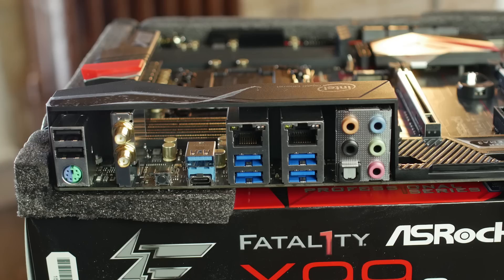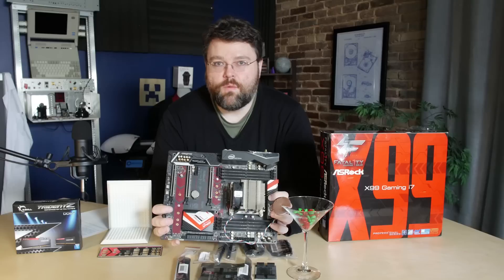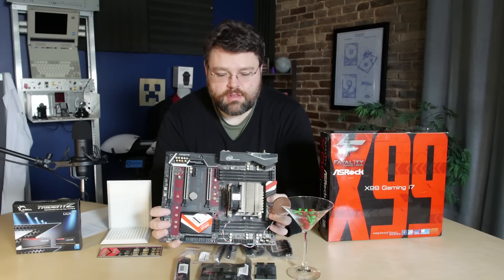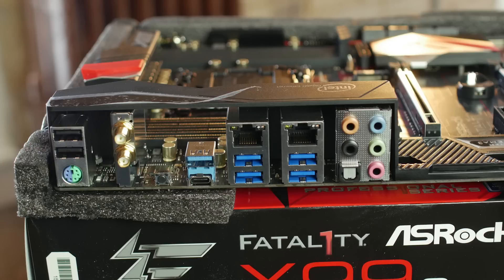Let's take a look at the back I/O. At the back, we've got two USB 2.0 ports, a combo PS/2 mouse and keyboard port. Then we've got our built-in 802.11ac plus Bluetooth wireless solution. This wireless solution is not the strongest — no MIMO, no three-way, anything like that. It's just a basic Wi-Fi solution, so if you want something more sophisticated you'll have to get an add-in card. However, I found it to be a competent 802.11ac chipset. You've got USB 3.1 Type-C provided by an ASMedia controller, four USB 3.0 ports, and dual Intel Gigabit NICs.